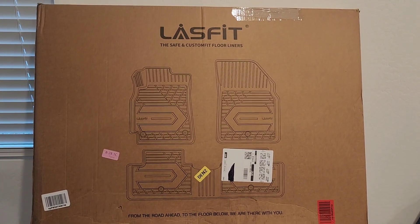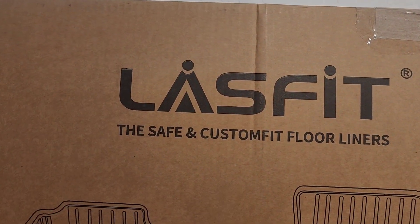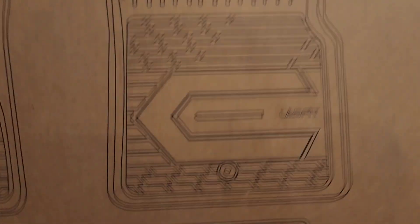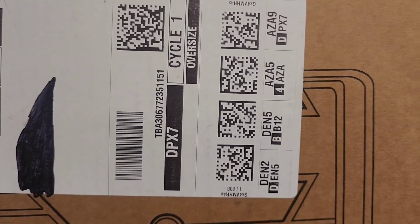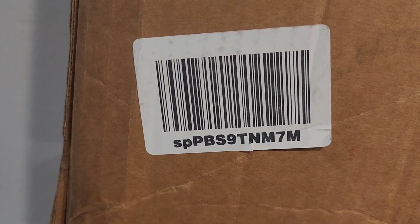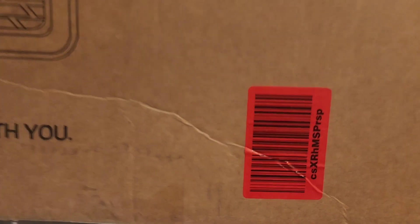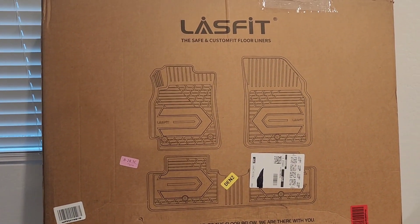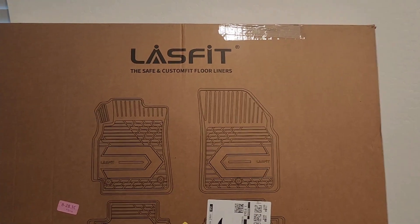Alright guys, here you go. I got this off Amazon — here's the name right here. I don't know the part number but it might be right there. So if you guys need to know where I got this from, just come back to this video, press pause, look at all the stickers and you can figure it out. Let's go ahead and open this thing up.